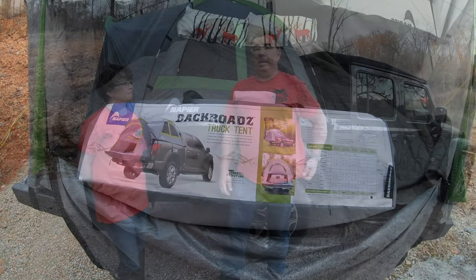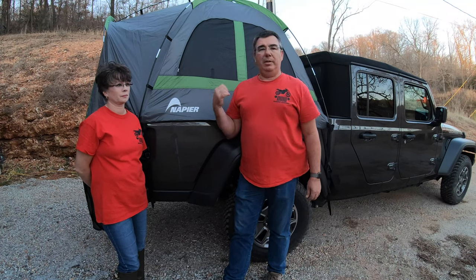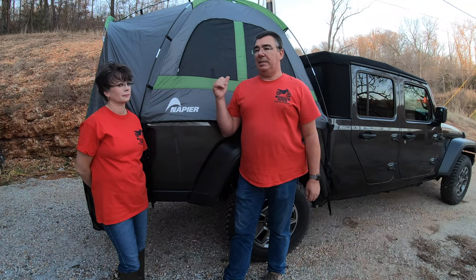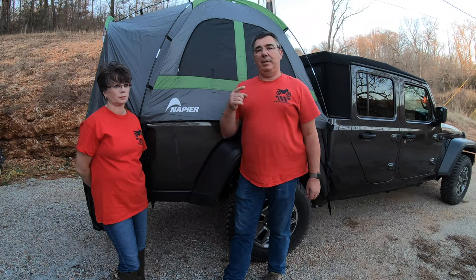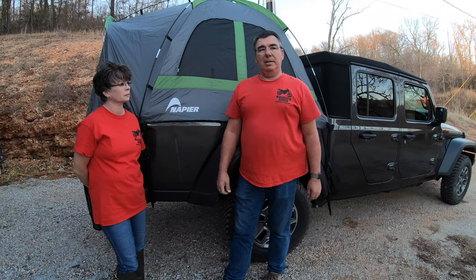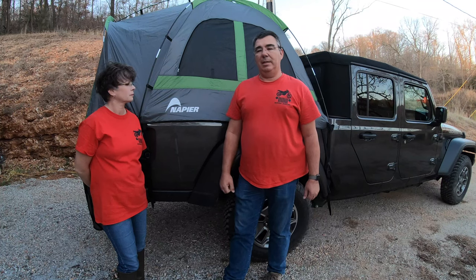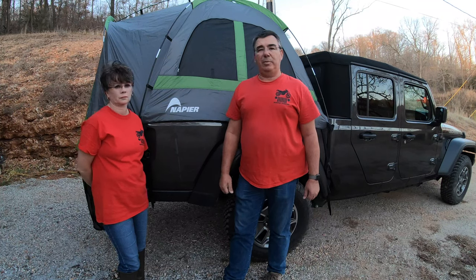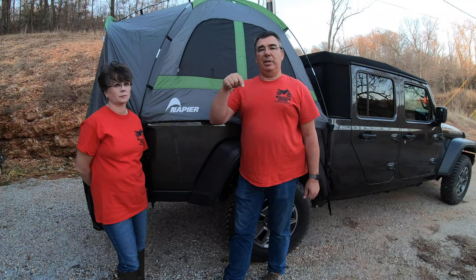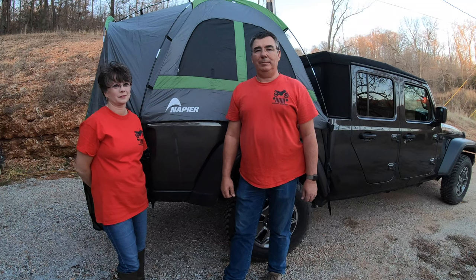Thank you for watching the video — that was the setup of the Napier Backroads truck tent for the Jeep Gladiator or any small compact truck. We're going to make lots of other videos because we're going to do lots of camping — maybe some this fall if it doesn't get too cold too fast, and then for sure next summer. Stick around for new videos and we'll show you more of this tent while we're camping in it. Please subscribe to the channel, click the thumbs up, and I'll put a link to Napier's website and to where you can pick this up on Amazon. God bless — see you next time!